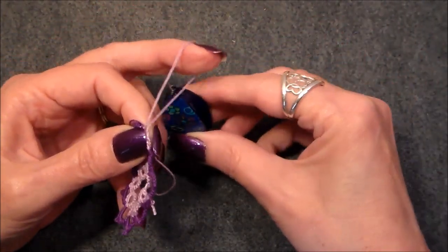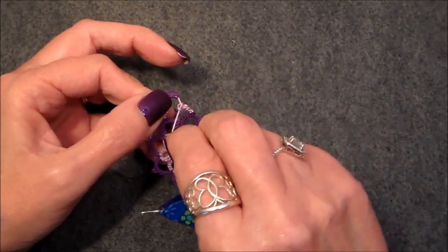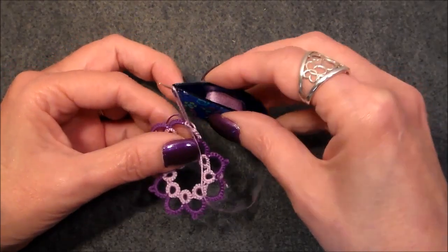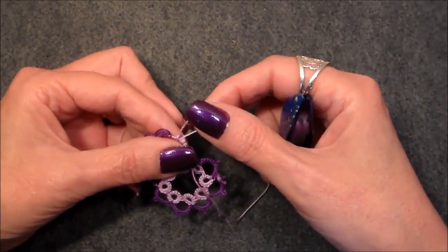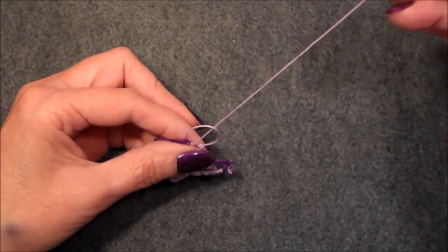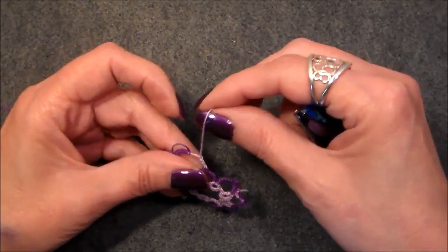Hold that loop open, run your shuttle up, bring it down, then pull it back down into itself. Flip it back through, walk that first half of the stitch over, and finish out that stitch. Now we've got one, two, three, four — we've got three more to do.